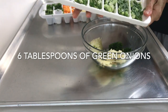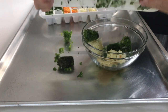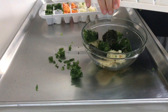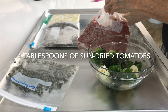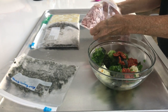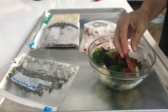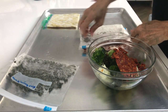These are all frozen and they're falling all over, but don't worry, we'll just put them all back in the bowl. Then about 2 tablespoons of sun-dried tomatoes that have been processed and frozen just like the rest of my seasonings. Last but not least,